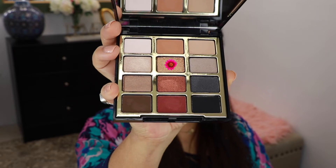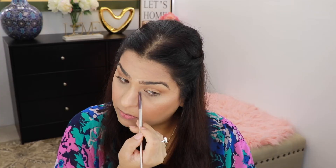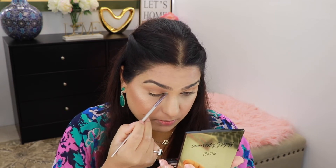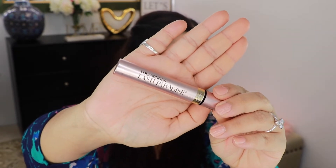And then from that same palette I'm going to go into this gold shade right here, and using my finger I'm going to apply that only on the mobile part of my lid. From the same palette I'm going to go into this lighter shade, and using a very tiny brush I'm just going to highlight the inner corner of my eye. For my mascara today I'm going to go in with my L'Oreal Lash Paradise.